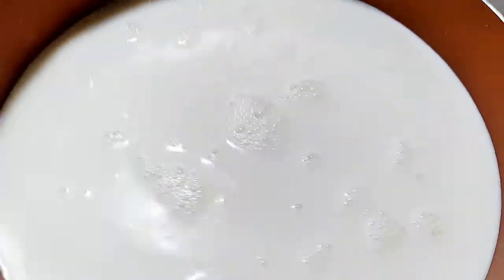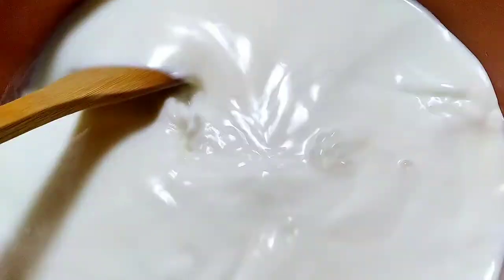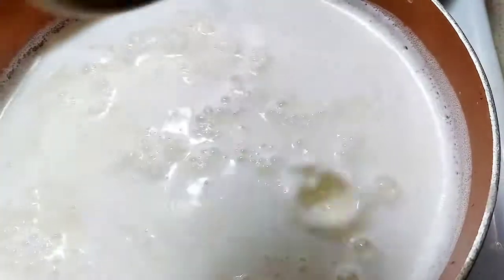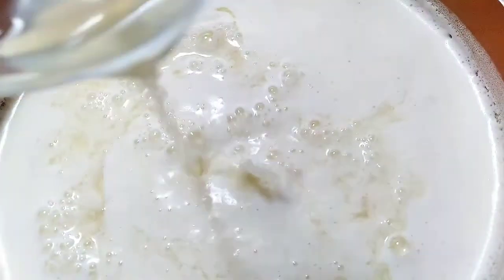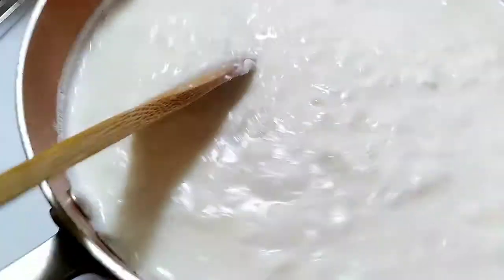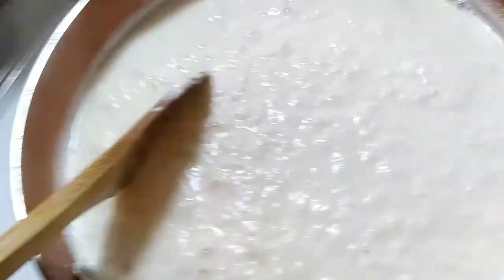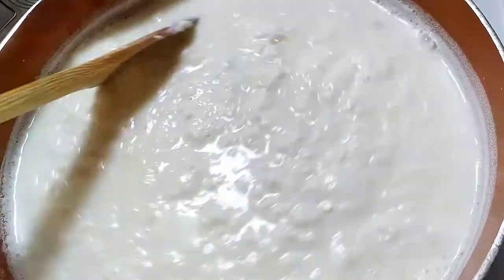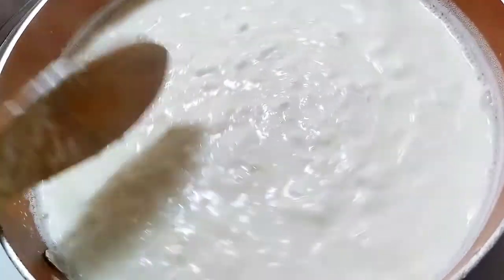I have half a gallon of whole milk and I'm just pouring it into my pot here. I will let it get heated up almost to a boil. I am adding apple cider vinegar, just a teaspoon of lemon juice, and a bit of Himalayan salt.